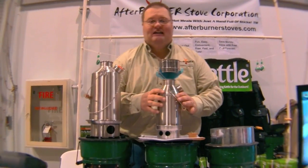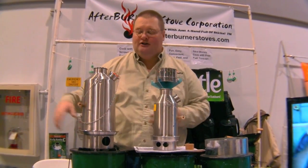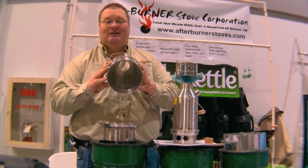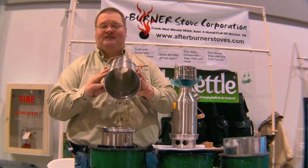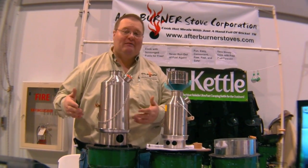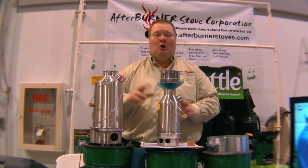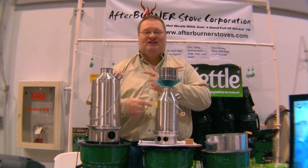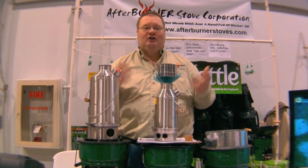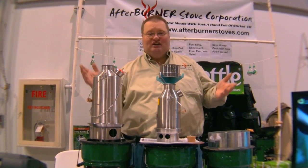We've got the 19-ounce model I just described, and a larger one called the Base Camp model, which holds one and a half liters or 50.7 ounces — a bit more suited for a couple, family, or larger group. Because you're boiling water so quickly, if you need to do serial water production, just find pine cones and twigs and you're producing a new batch every three to five minutes.